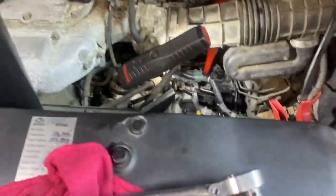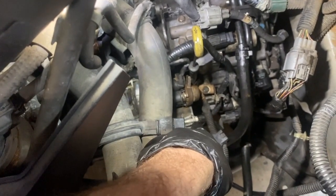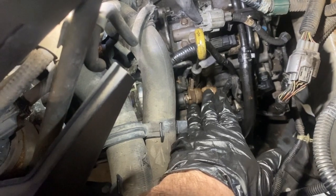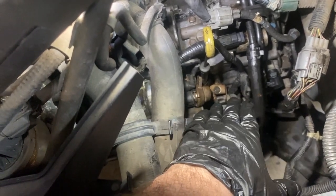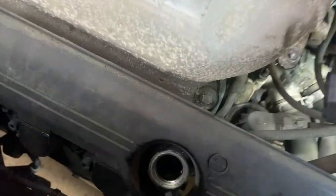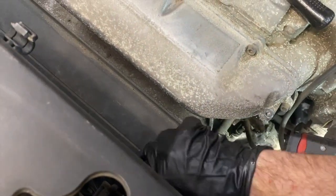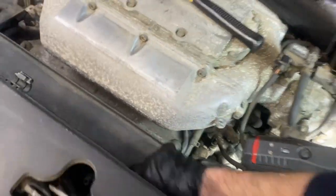We are back installed and we have transmission fluid in it. We had a little bit of a short going on with the starter — the starter connection was actually touching the starter so I had to move it over just a little bit. Be aware of that if you do any of these Honda Pilots or any Honda really — make sure that starter connection is not touching the starter. Now we got it full of fluid, transmission fluid and oil, and we're going to go ahead and start it and see if it goes in gear.